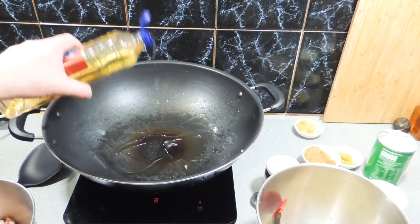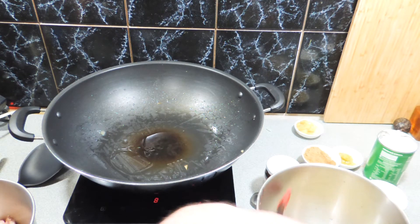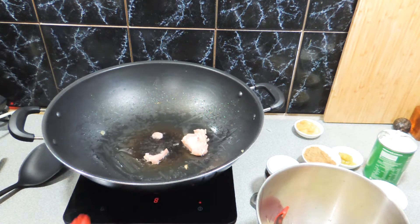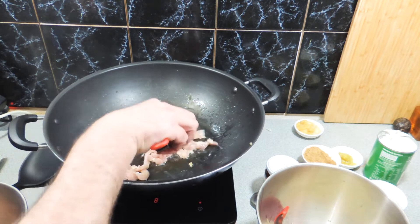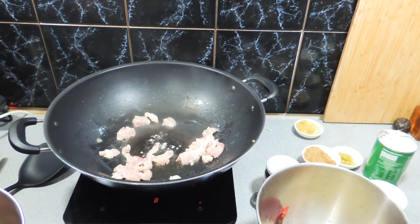Taking the onions out and putting those aside. A little bit more oil goes in, and now we can start frying off our chicken in batches. I'm using chicken thigh that I've cut up nice and small — we don't want big chunks; we want this to cook nice and quick.